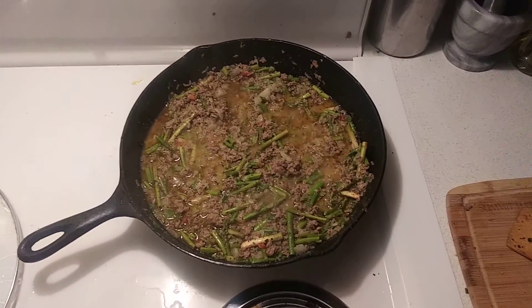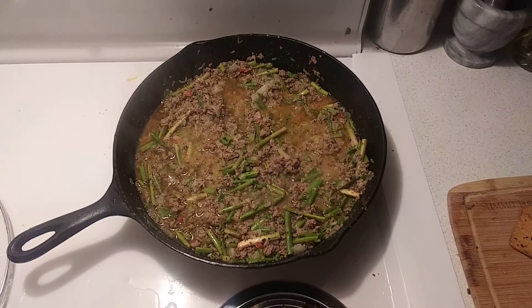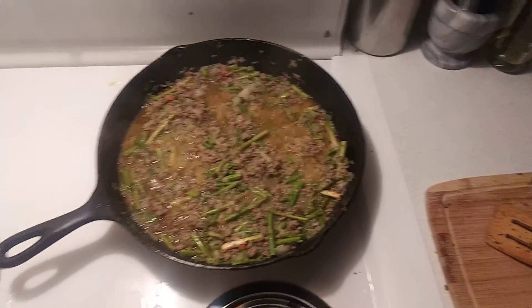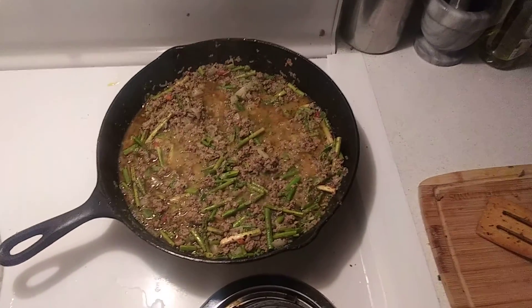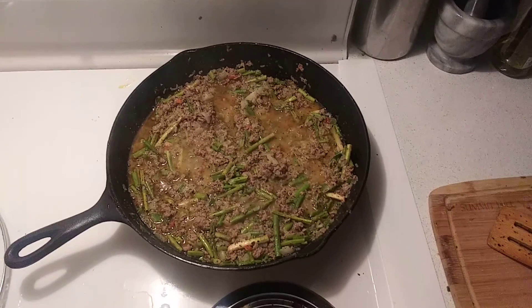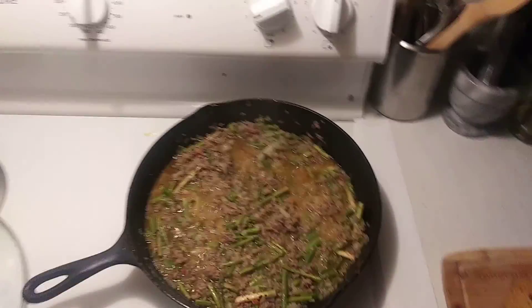This is ground beef with asparagus, onions, bell peppers, garlic, white pepper, black pepper, salt, garlic, and coriander.